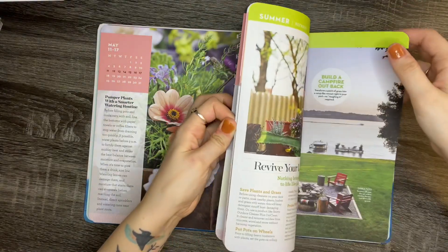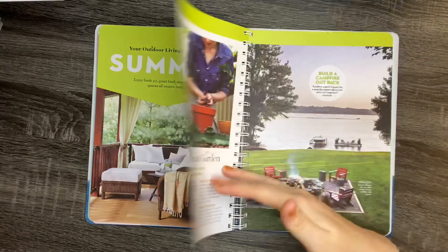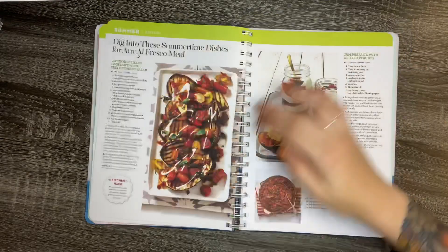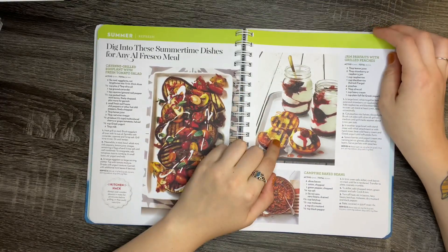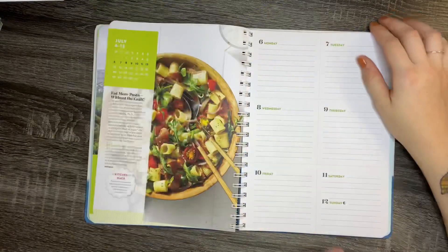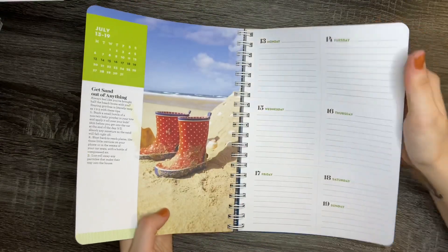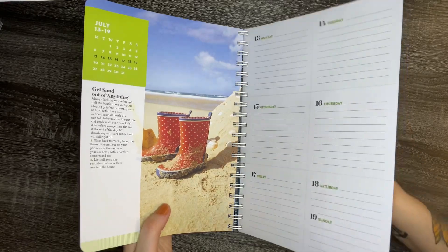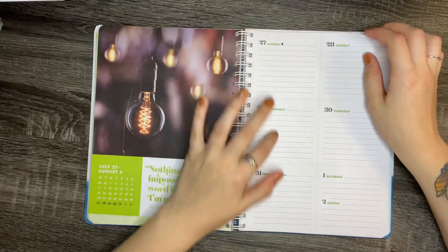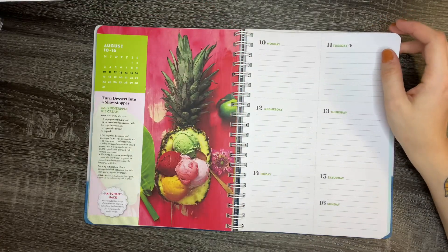And then this is different ways to decorate your living spaces on the outside for summer, and different ideas for a backyard campfire. There are jam parfaits with grilled peaches — that sounds amazing. Just like spring and winter, it gives you different recipe ideas, how to get sand out of anything, and a homemade ketchup recipe. It also shows you the different moon cycles for that week, which is really nice because I got some stickers from Christian Designs and I'm planning on putting those in my planner.